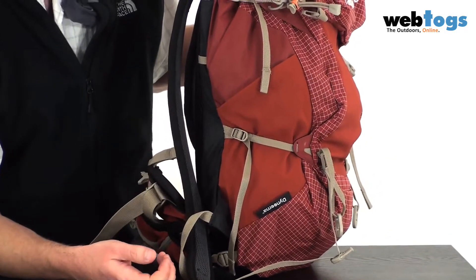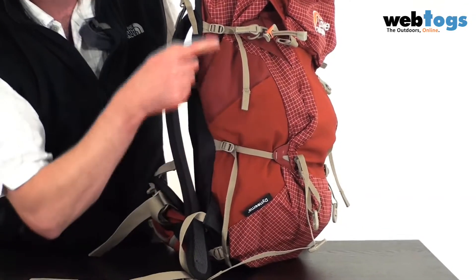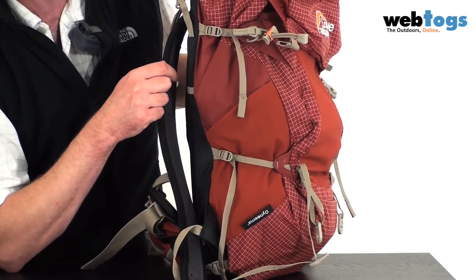There's plenty of space there — probably for a one litre water bottle or whatever bits and bobs you want to put in. Compression-wise, you've got a compression strap here and one further towards the top as well.